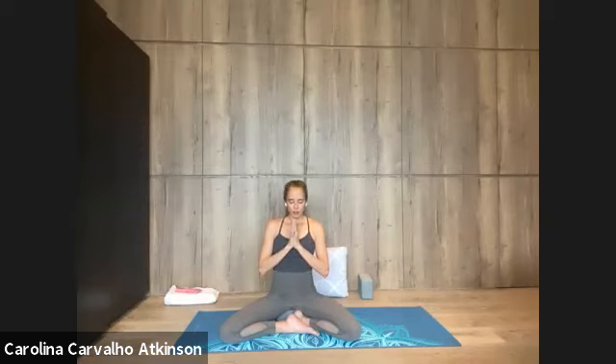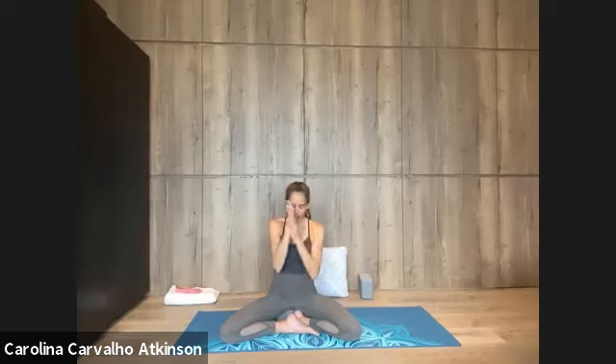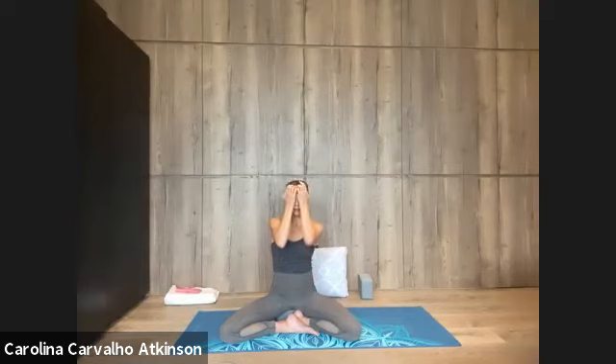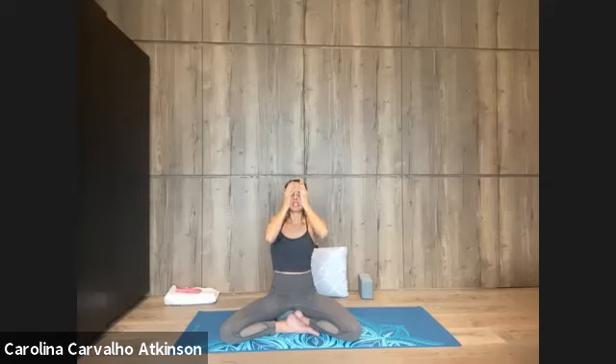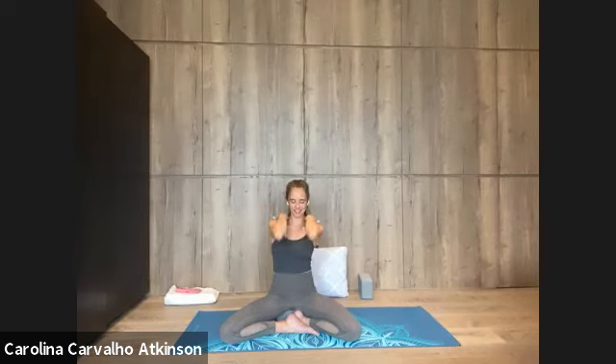May all beings everywhere be happy and free. May the thoughts, words, and actions of our own lives contribute in some way to that happiness and to that freedom for all. Rub the palms against each other, planting and nourishing the seed of your intention. Bring this warmth to cup the eyes, clearing the vision to see truth — sat, from satya, truthfulness. Gently slide the hands down the face, passing through jaw, the back of the neck. Massage yourself and breathe out, releasing tension accumulated, stress — let it go.